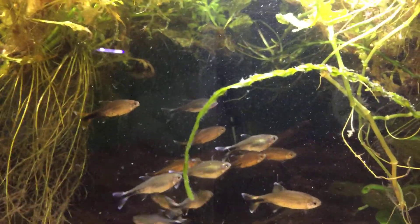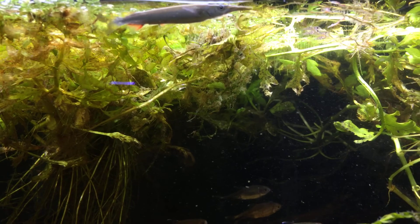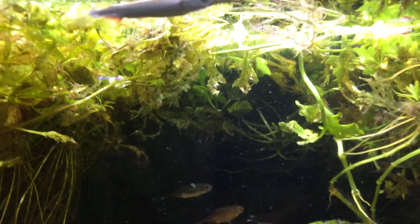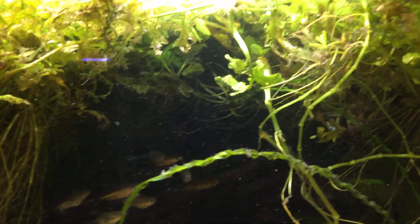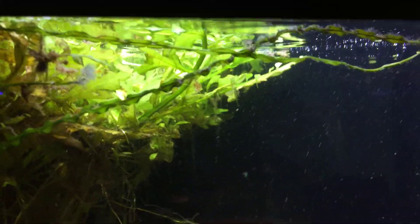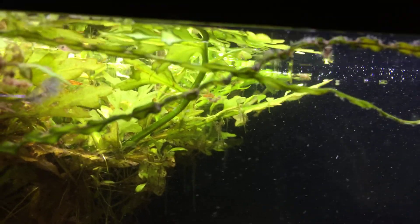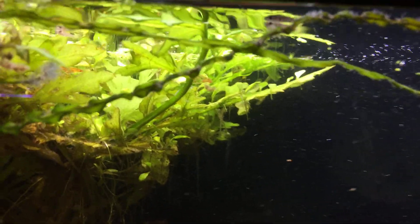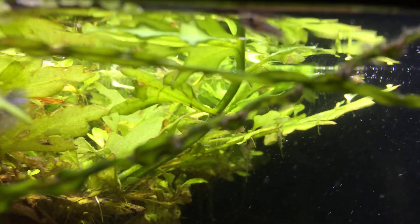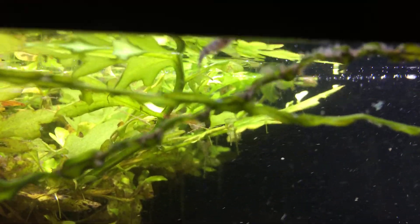Today we're going to make a couple of quick efforts to video the half-beak fry from the side and attempt to show the behavior that their parents display, as well as their little beaks that are starting to form. There's one little guy in this area that seems to be a little bigger than the others — you can see they have little stripes to help camouflage them.